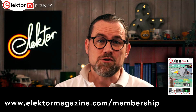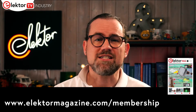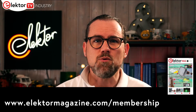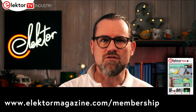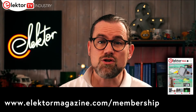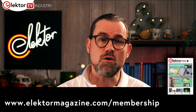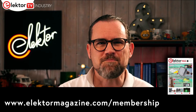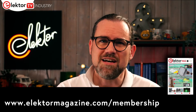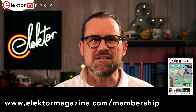This episode is sponsored by Elektor. If you like electronics, you'll love the articles, projects and insights you can access as an Elektor member. Our global design community has hundreds of thousands of active members and more than a thousand contributing experts. You can go traditional and get our magazine delivered to your door, or go digital only and read only online. Either way, you get access to years of information and projects, as well as our active community. Follow the link below to sign up today.